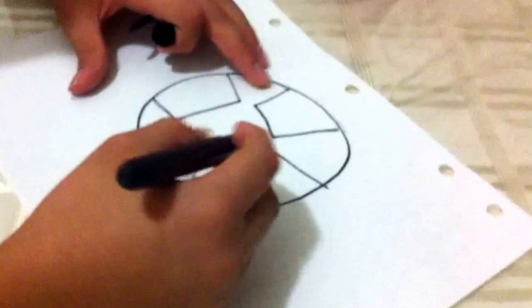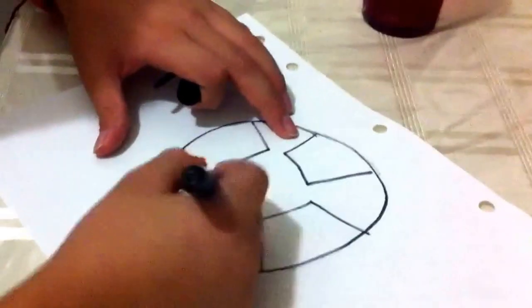If you want to color it, go ahead — my marker is almost out of ink. Please like, and if you want me to draw something else I'll try, but maybe I can't. Please subscribe, and bye!